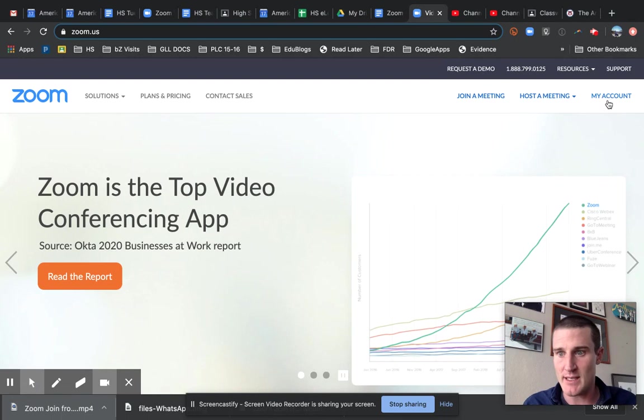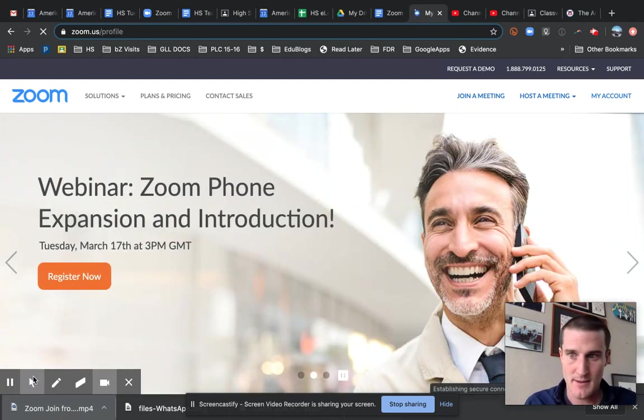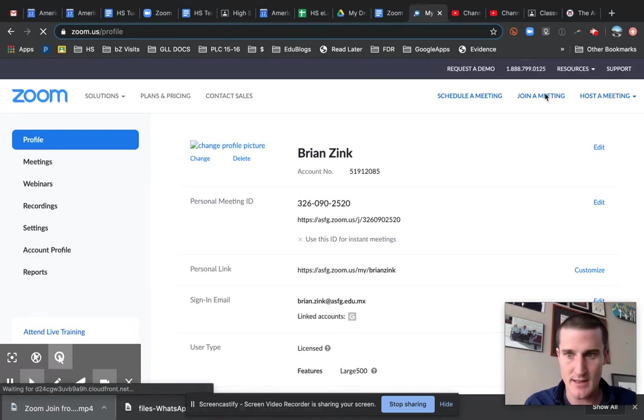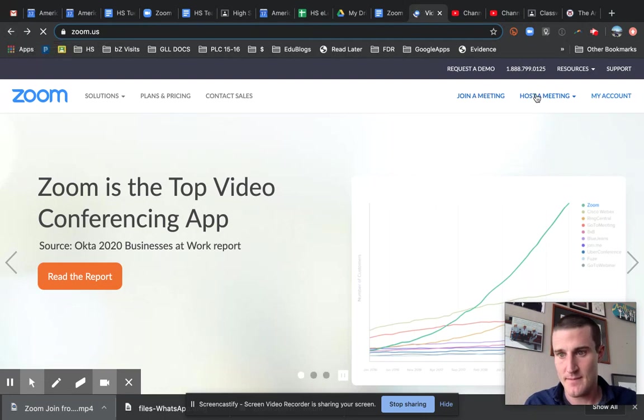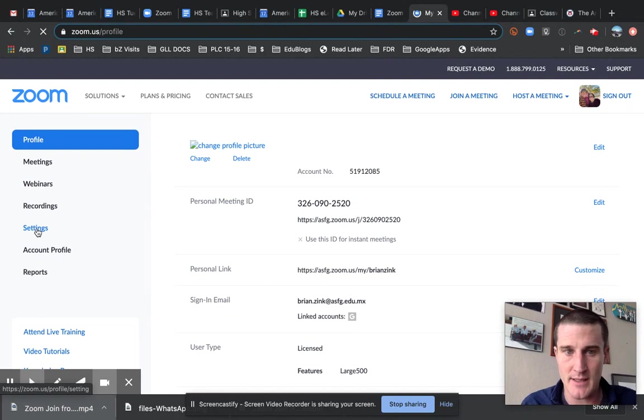So I'm here on zoom.us. If I go to my account at the top right, I'm trying to change my setting here. I'm going to go back really fast so you guys see that click again. I'm going to do my account up here at the top — you kind of flash the red circle — and I'm going to go to Settings on the left-hand side here. I've got profile settings.